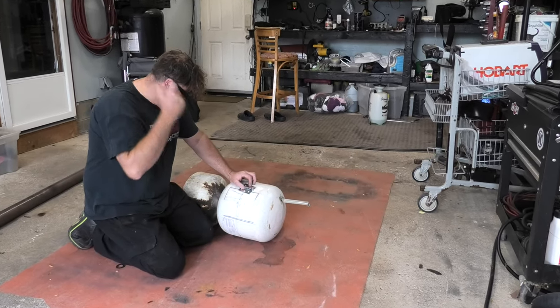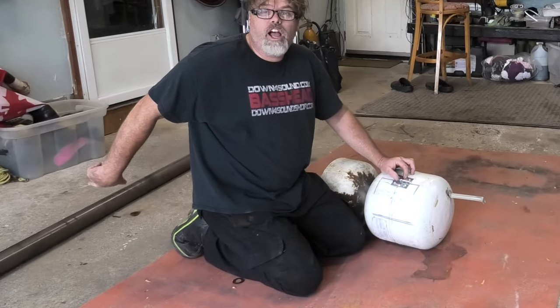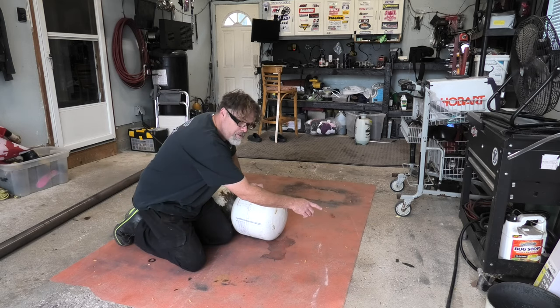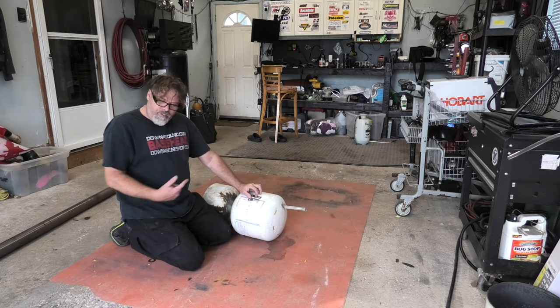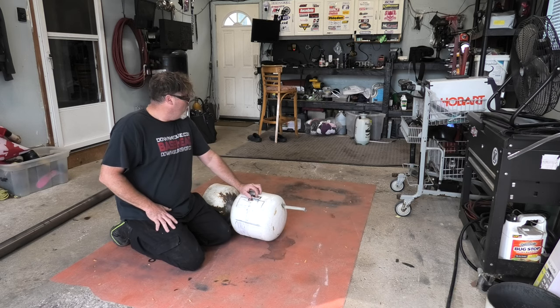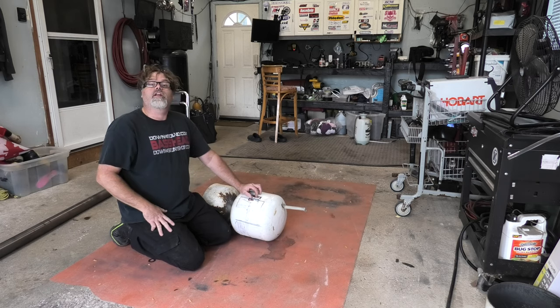We'll grind that off and weld it up. I got some three-inch pipe over here for the exhaust. We'll weld that on there, cut off a piece of it, maybe put a lid on it. I got another tank and another base to build another one too.